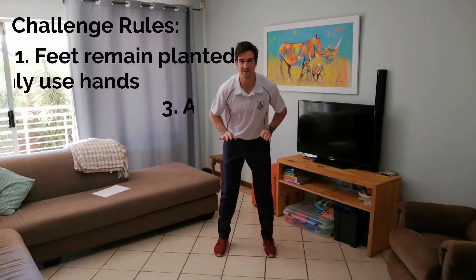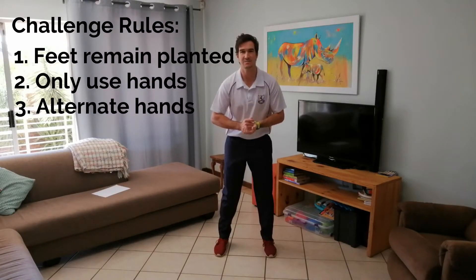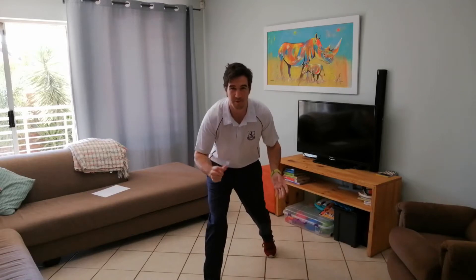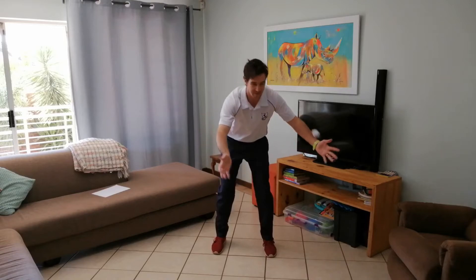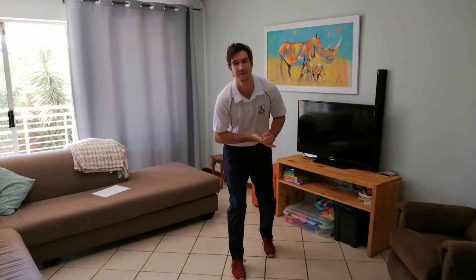The idea of the challenge: your feet must stay planted, they may not move anywhere, and you want to bounce the ball with your hands as many times as you can before it falls. If you happen to step, you're disqualified — start again at zero. If you drop it, start again at zero.